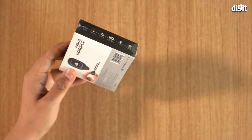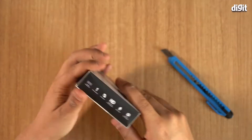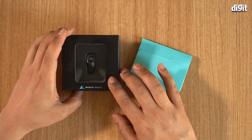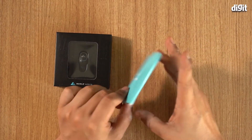Let's just go ahead and unbox this. I'll cut open the sides of the box and remove that. So there's another box which contains the monopod itself, and there's a separate little box that says Bolt Audio accessory.